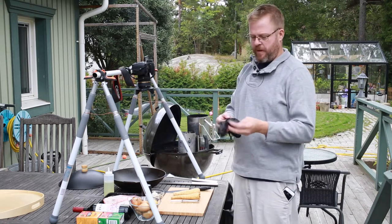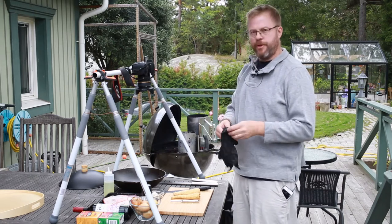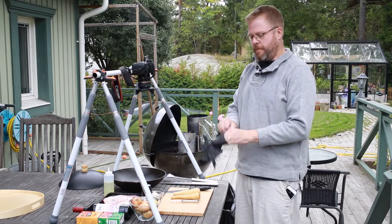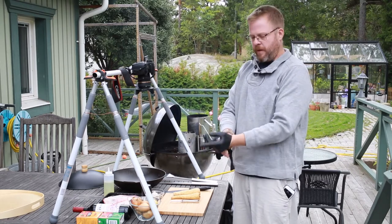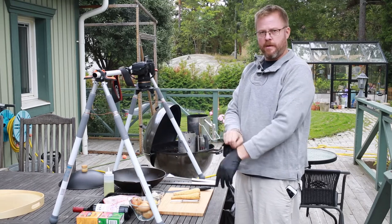Hello, welcome to Lasas Food & BBQ. Today I'm going to show you how to braise lamb shanks, and I'm going to do it in my cast iron wok on my kettle.